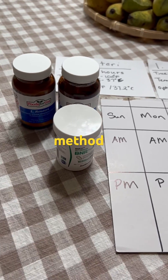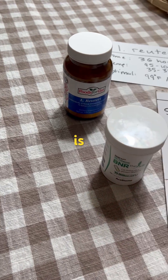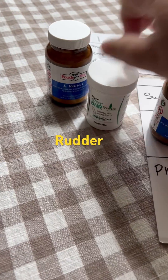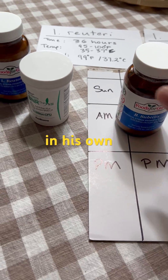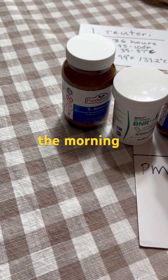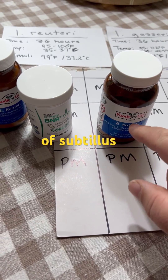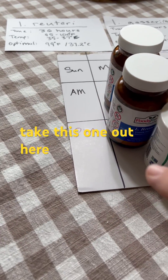So what's another method? What we could do is, if you have two jars, do these two together — Ruterai and Kisari — and then have subtilis in its own. We start them all off on Sunday morning, and then Monday morning we take that jar of subtilis out, and then Monday evening we take this one out.